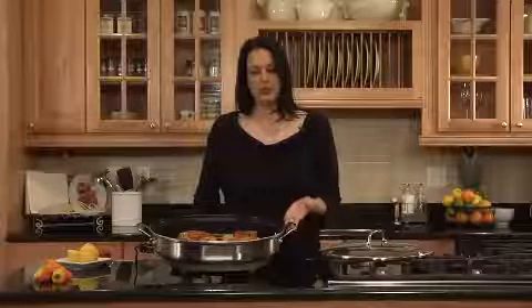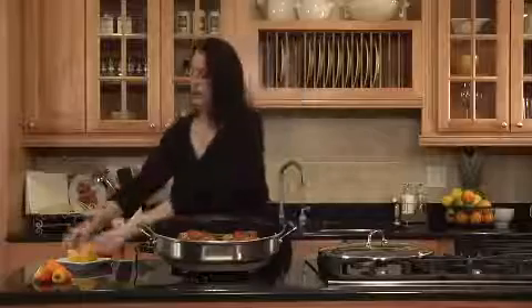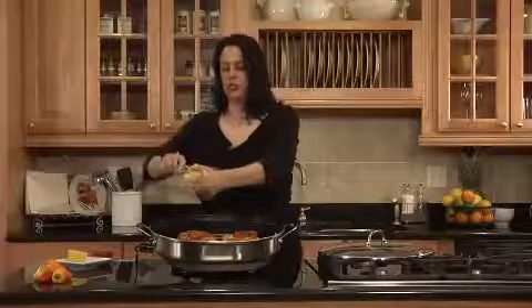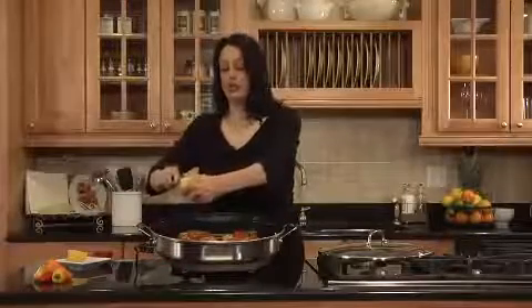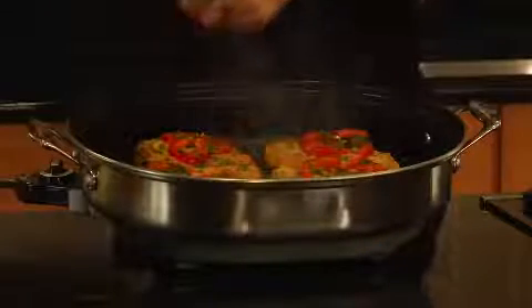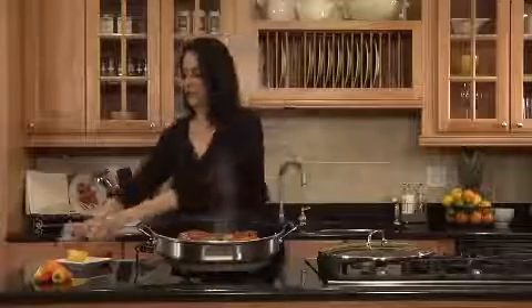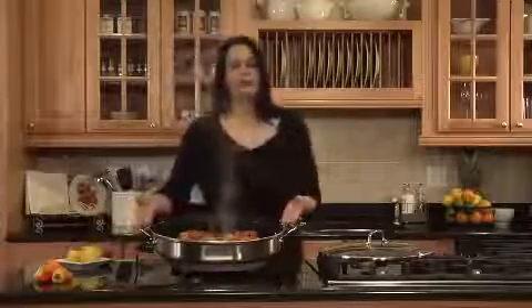So there you have it, Cuisinart's electric skillet, which we are currently cooking chicken francaise in, which I'm going to season a little bit. Chicken francaise is not chicken francaise without extra lemon on it. There you go. Bon appétit.